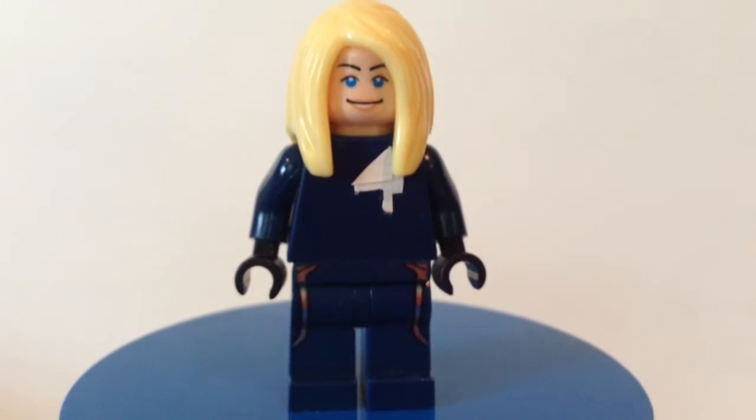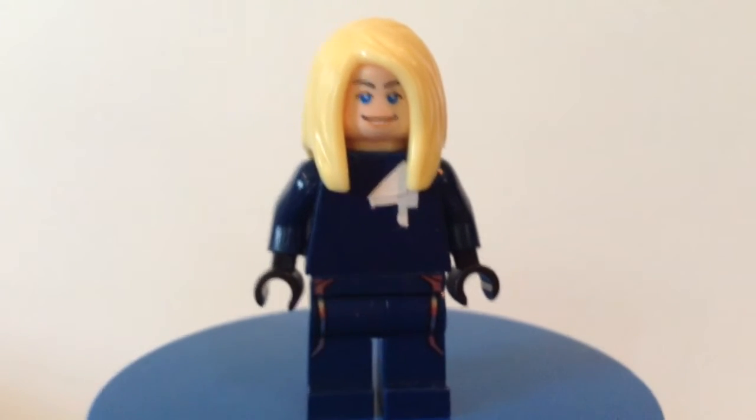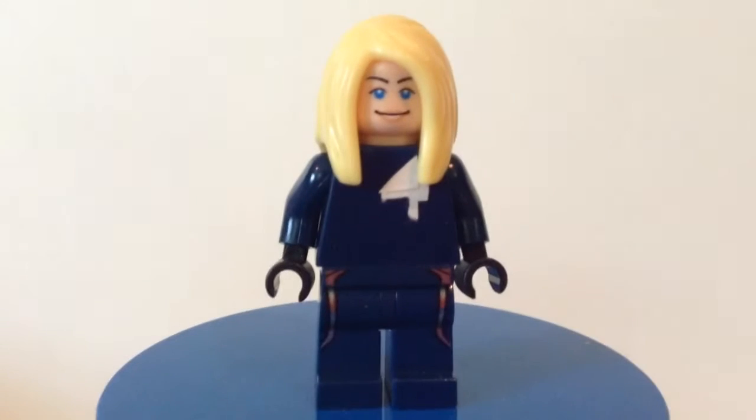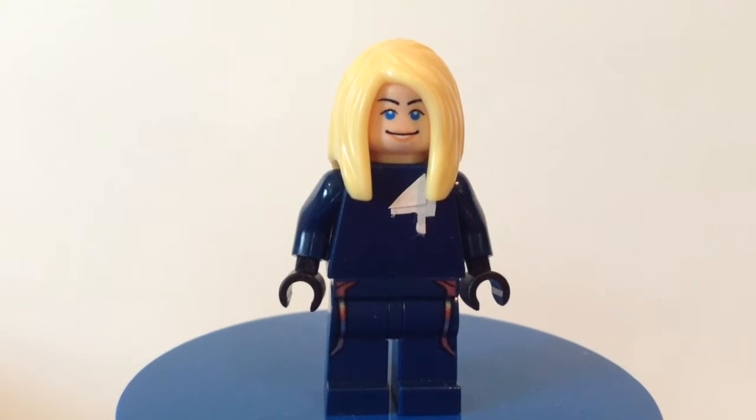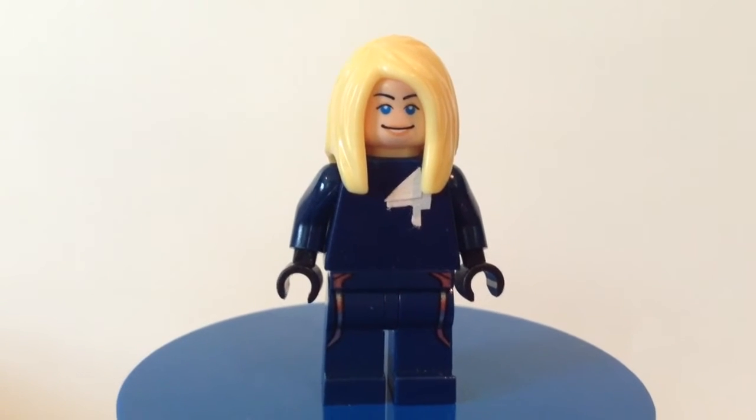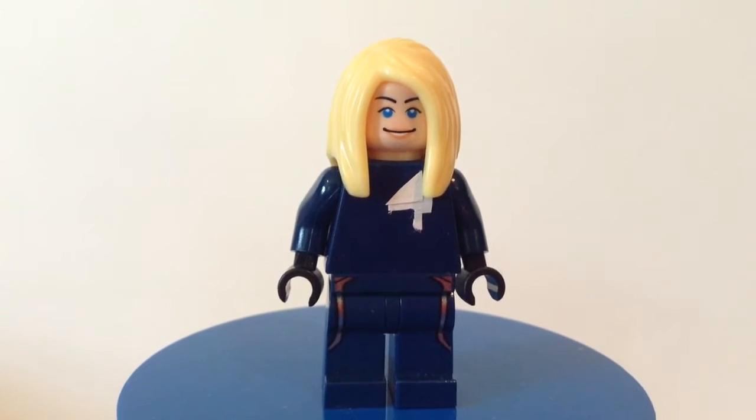Hey guys, Camd18 here bringing you a custom minifigure. Today we have a Marvel minifigure requested by Extreme Films — this is Invisible Woman from the Fantastic Four. So yesterday I did Mr. Fantastic.